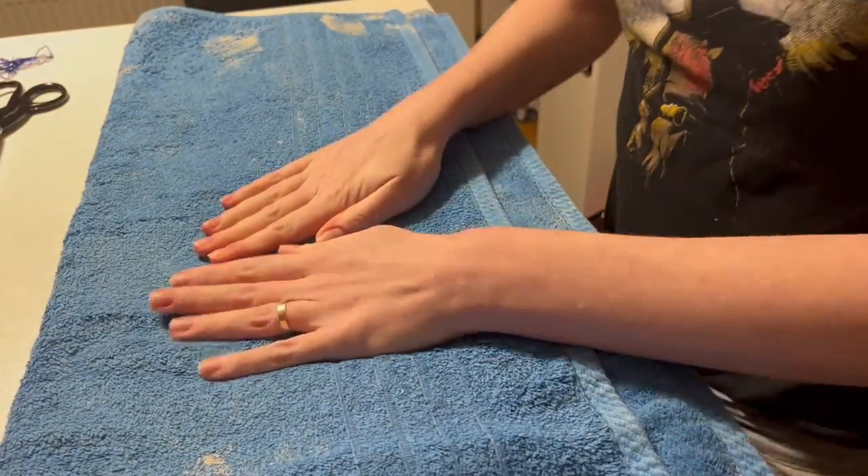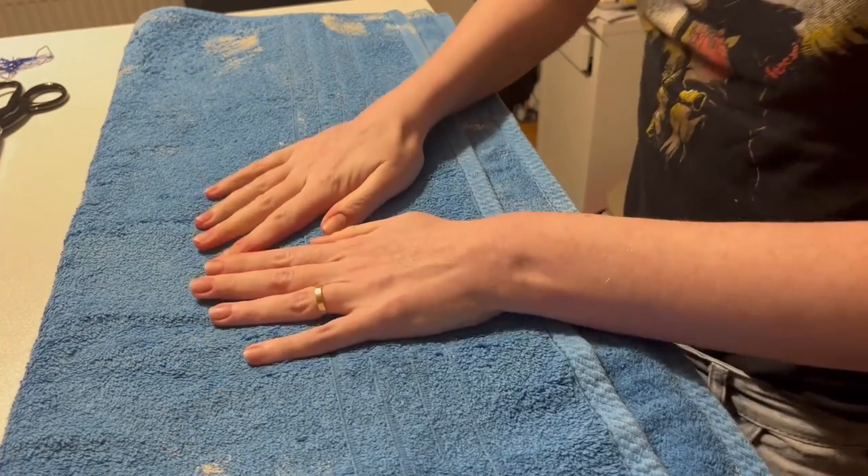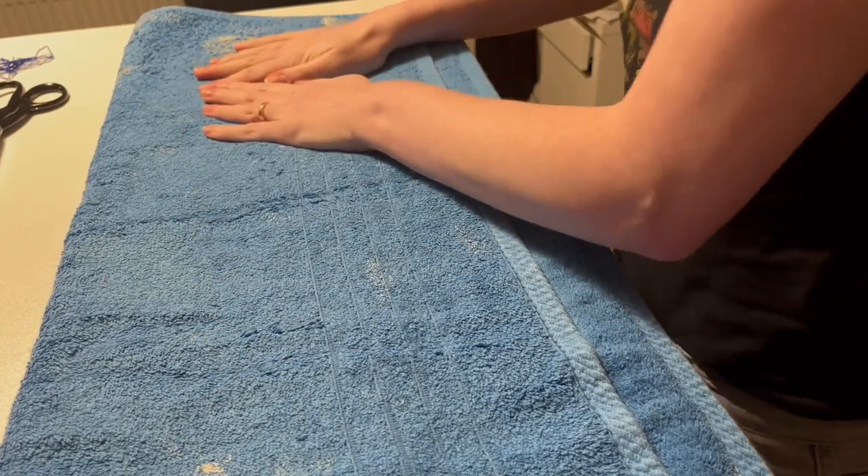I treated the yarn the same way I'd treat handspun wool: squeeze out as much water as possible, then press it inside a towel. As long as you don't rub it, it's not going to felt — even pressure has never ruined the yarn for me. I then hung it up to dry with a towel underneath, because wool lies about how wet it is. You'll take the skeins out thinking they're quite dry, hang them, and within minutes they're dripping.